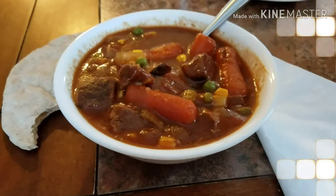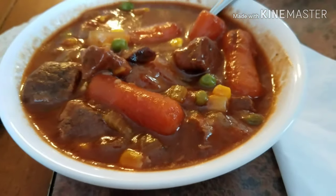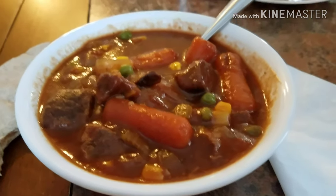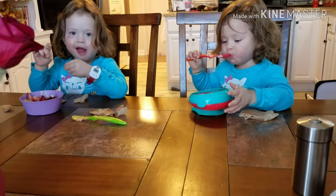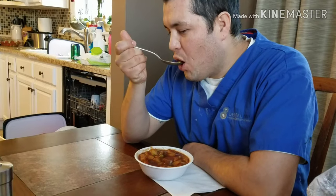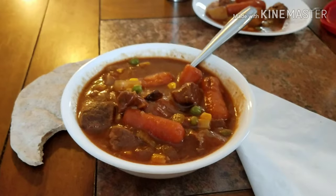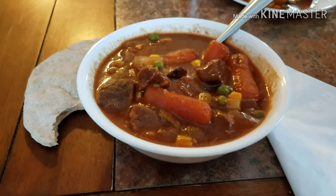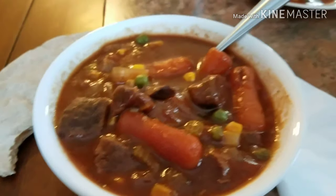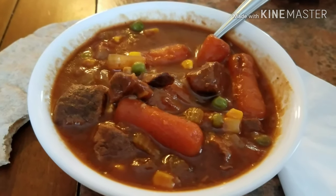This is our finished beef stew — it looks good! The girls are eating yogurt because they probably won't eat this, but I have a little bit cooling on a plate to try to get them to eat some veggies. It's pretty hot but really good — good as always. This is a staple in our home, we make this kind of frequently throughout the year. It's healthy, it's inexpensive, it makes a big pot, and it is comforting. If you like this video I'd appreciate it if you could give it a thumbs up and subscribe to my channel.